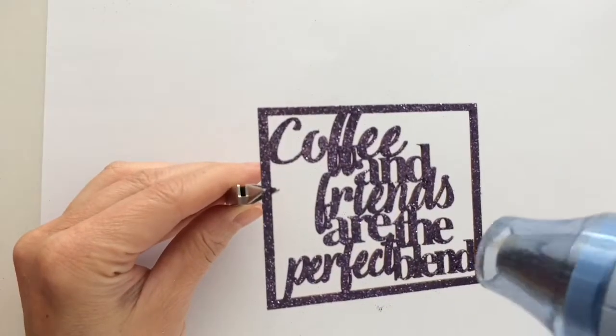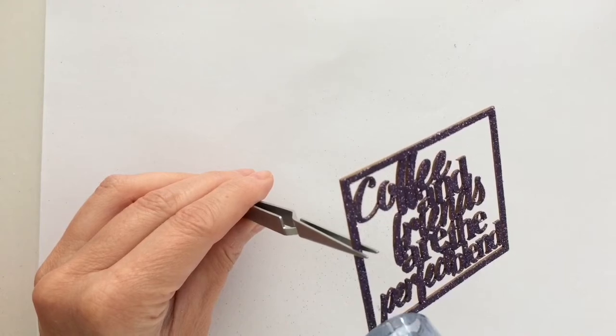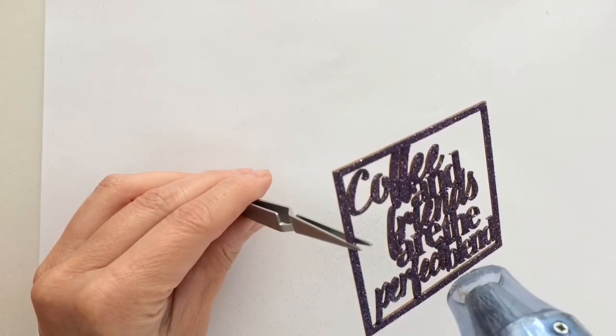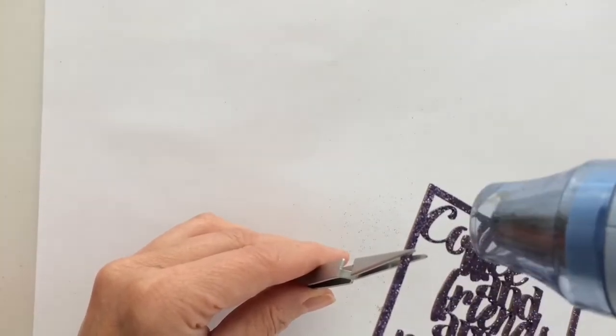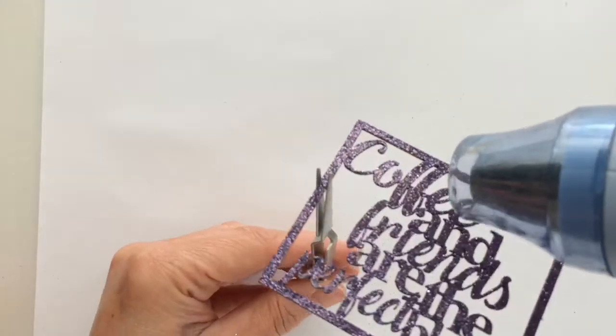I preheated the heat tool and melted the embossing powder and I must say this powder is really wow. It melts super fast and covers great with only one layer. And the glitter sticks really well as you can see in the next step.